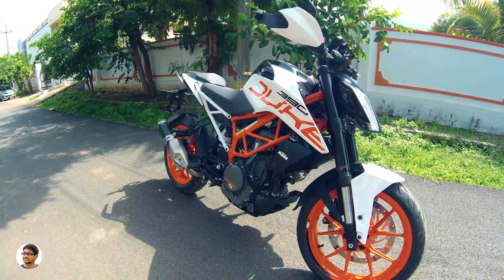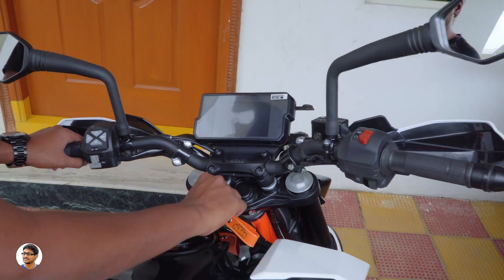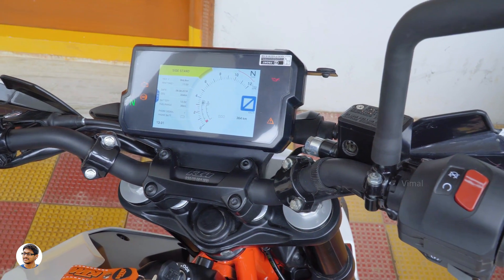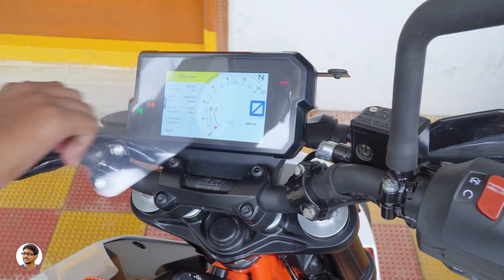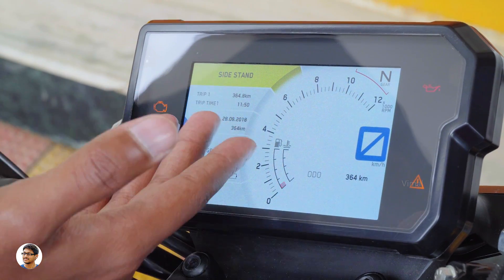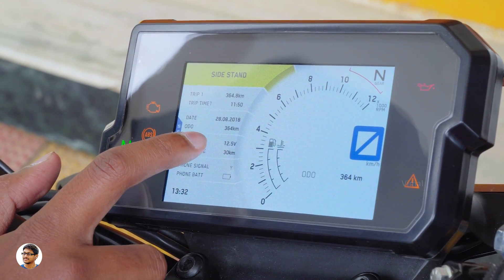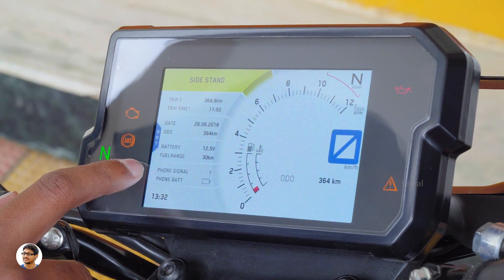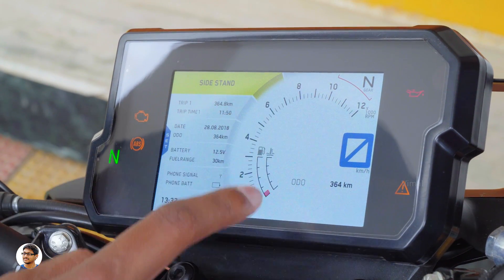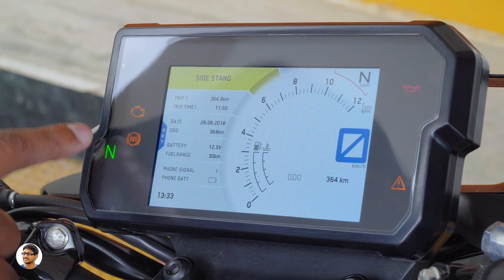The Duke 390 has an all-new 5-inch TFT digital color display, capable of showing information not available on other bikes in its class. On ignition, it shows 'Ready to Race.' It displays sidestand warnings, trip info, date, odometer, live battery voltage, fuel range, and even your phone's signal strength and battery level when paired via Bluetooth. You've also got the tachometer, speedometer, gear indicator, fuel level, and heat indicator all on this beautiful display.